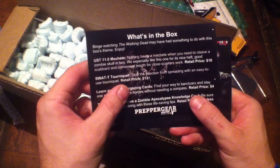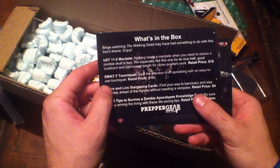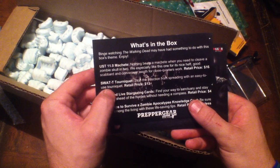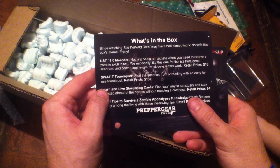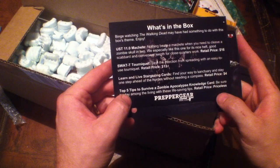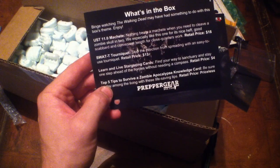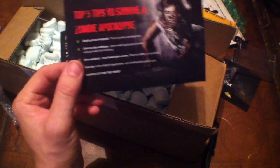What we have is a UST 11.0 machete — that's a $16 value — a SWAT-T tourniquet to stop infection from spreading, that's a $13 value, Learn and Live Stargazing Cards at a $4 value, and a Top Five Tips to Survival of a Zombie Apocalypse knowledge card — that ought to be quite interesting, and that's priceless. There's one of the cards you can add to the ring — pretty neat.